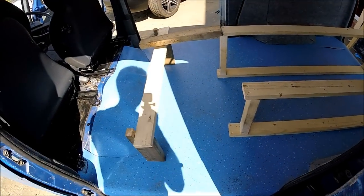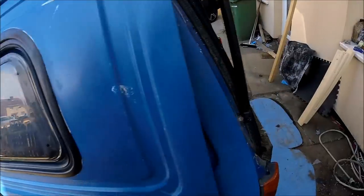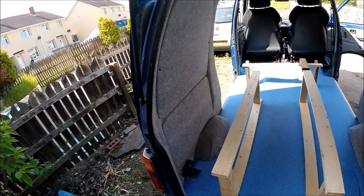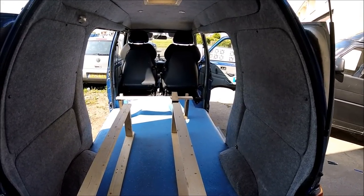So effectively this area here will be the side access walkway going in there and along back down there. It should be plenty of room just to be able to get in, squeeze around, get sat down and start cooking or making bed or whatever. So there's the plan — now it's time to just start knocking it all together and see what the final product is going to be.